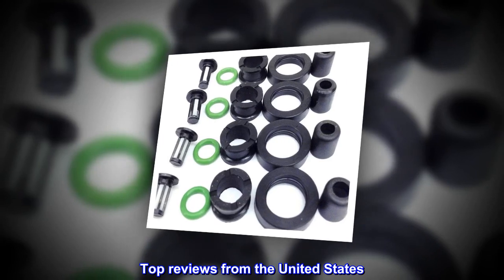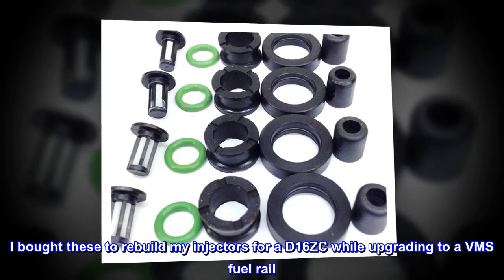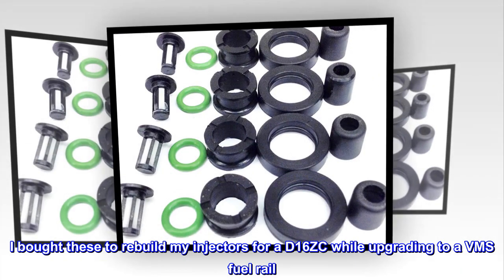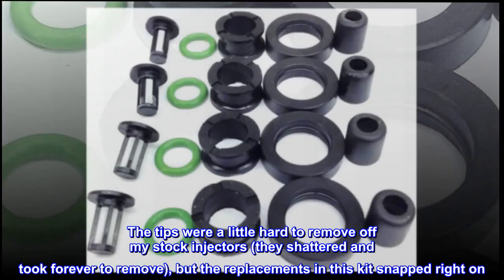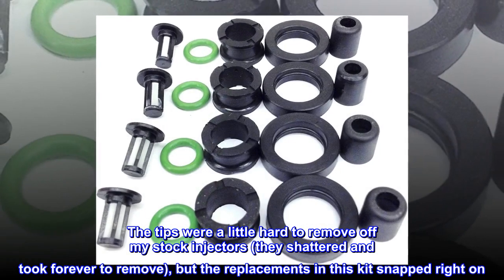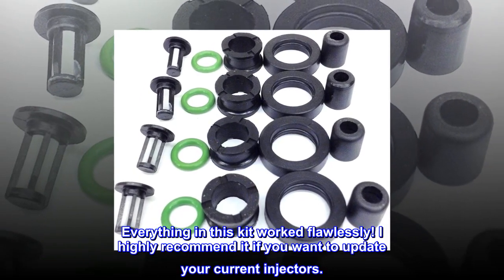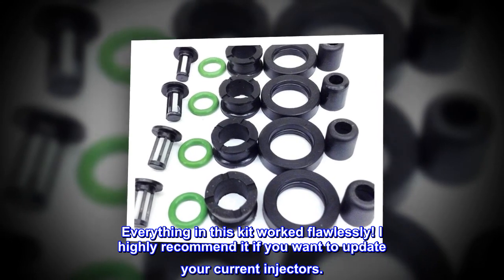Top reviews from the United States. Worth the money. I bought these to rebuild my injectors for a D16ZC while upgrading to a VMS fuel rail. The tips were a little hard to remove off my stock injectors — they shattered and took forever to remove — but the replacements in this kit snapped right on. Everything in this kit worked flawlessly. I highly recommend it if you want to update your current injectors.